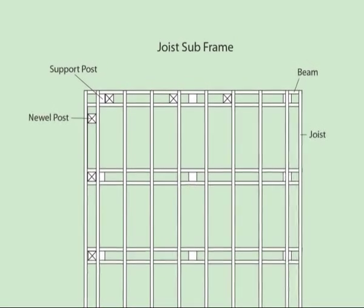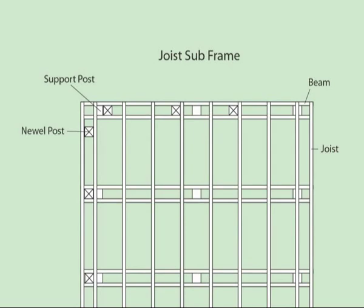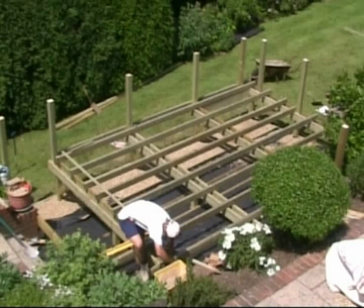Wider, thicker deck boards can have wider joist spacing. Narrower, thinner deck boards will require closer joist spacing. Decking suppliers will give advice on joist spacing for their range of deck boards, or you can refer to the joist spacing tables supplied within the document section of this CD.